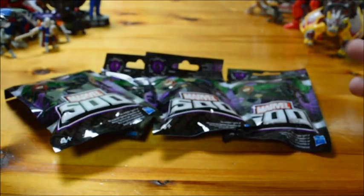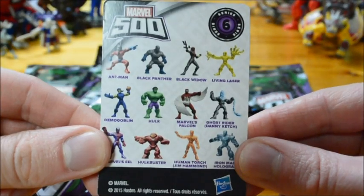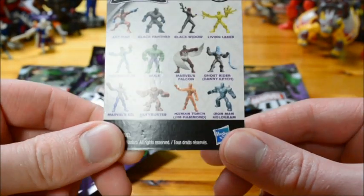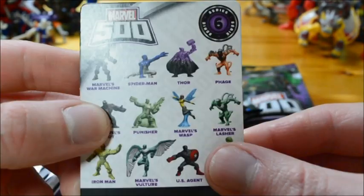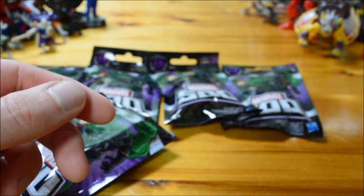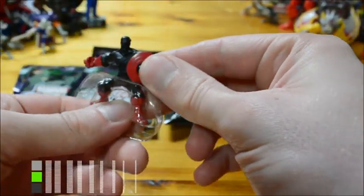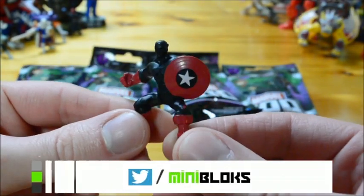I bought five. The series six card lists: Ant-Man, Black Panther, Black Widow, the Living Laser, Demo Goblin, Hulk, Marvel's Falcon, Ghost Rider, Hologram Iron Man, Human Torch, Hulkbuster, Marvel's Eel, Marvel's War Machine, Cosmic Spider-Man, Marvel's Lasher, Marvel's Riot, US Agent.